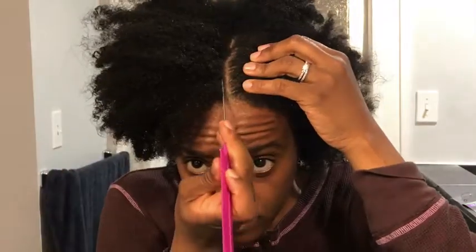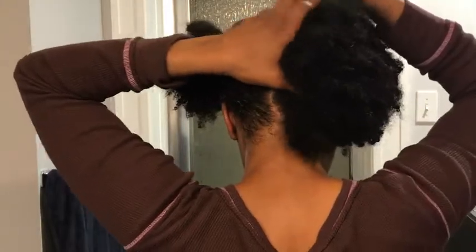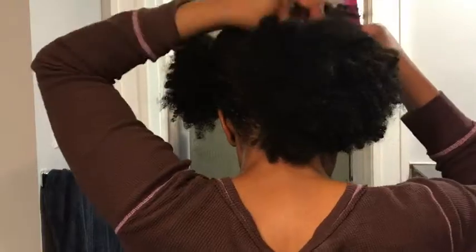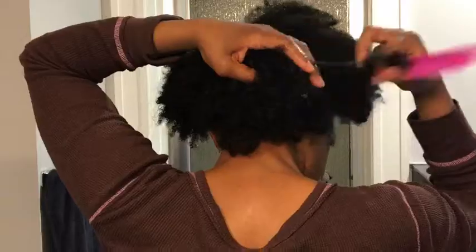I'm going to split my hair into four sections — two in the front and two in the back. Then I'm going to make a mix of Shea Moisture Cocoa and also some leave-in conditioner, put it into a spray container, and spray each of the four sections before going ahead and starting to section off pieces to create my two-strand twists.